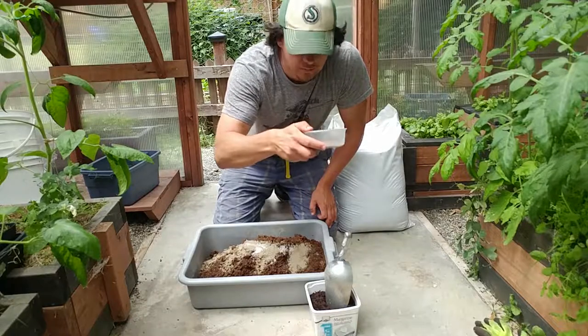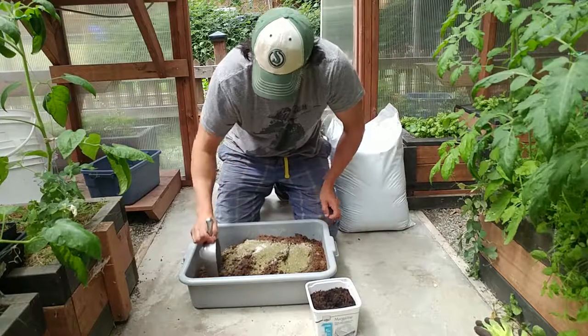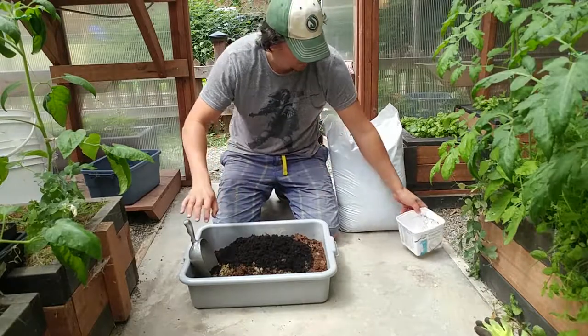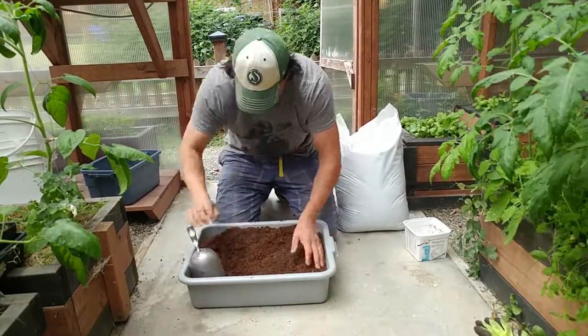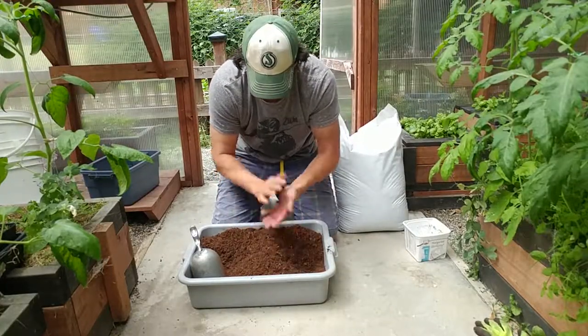Canola alfalfa meal, and then the compost. It's perfect.